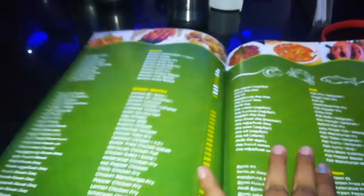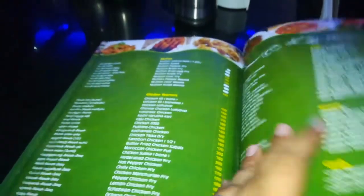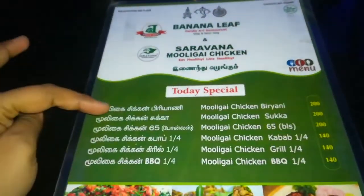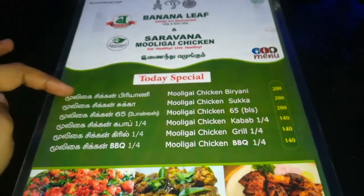There are various varieties on the menu. If we have any variety, they are all different. If you add vegetarian, you can apply it. This is today's special. You can add chicken — there are 3 items in the full chicken section.